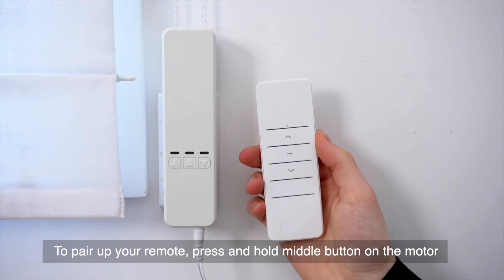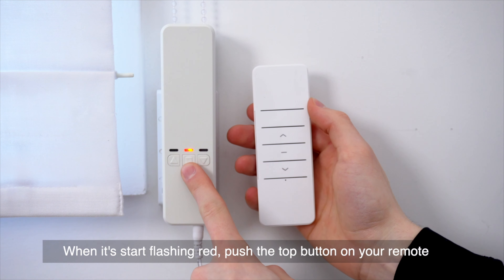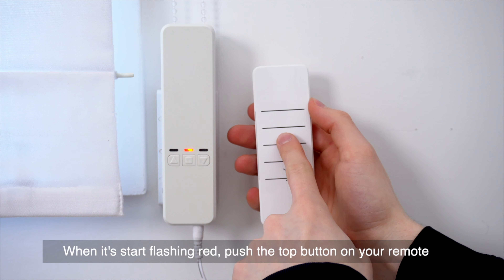To pair your remote, press and hold the middle button on your motor. When it starts flashing red, push the top button on your remote.